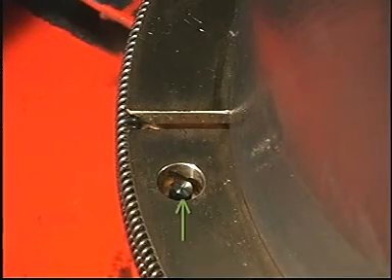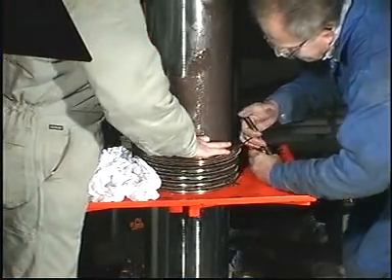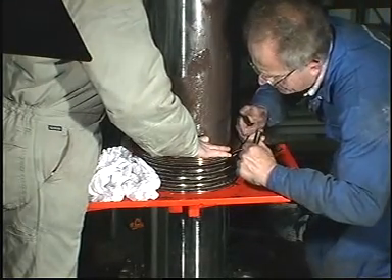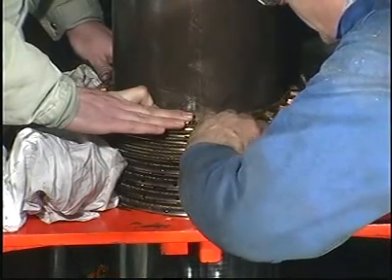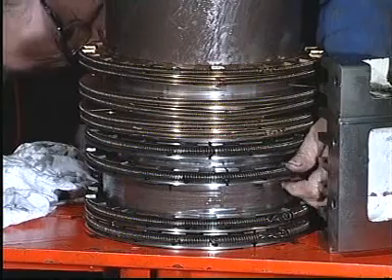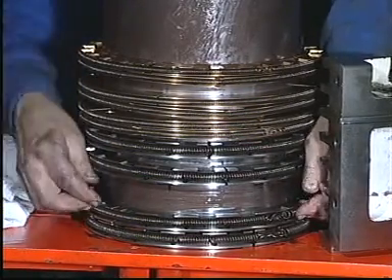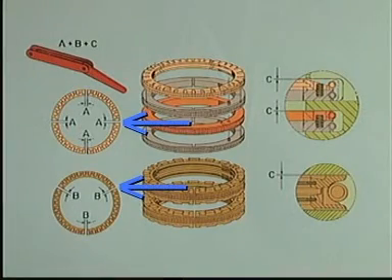Make sure that the guide pin between the sealing ring and the cover ring engages correctly. Lift all the rings up the piston rod and use the stuffing box halves to adjust the rings so that they fit properly in the grooves. Ensure that the ring end clearance is evenly distributed all the way round.